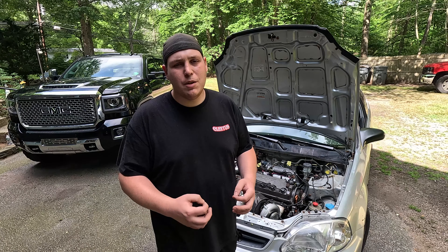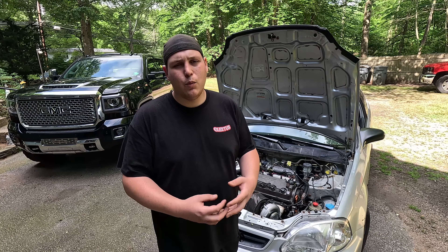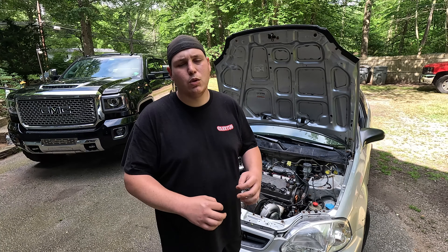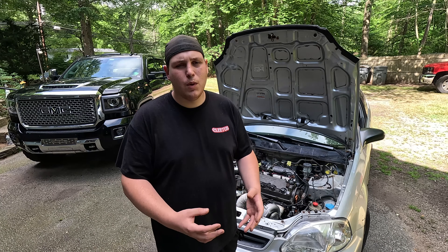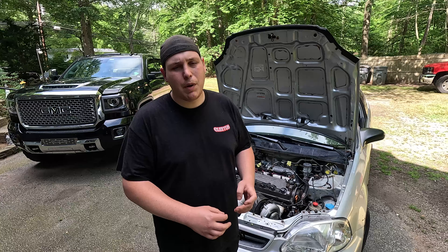So far everything has been working out good. So we're going to carry on with the theme of this build and I'm going to try to put together the cheapest possible water methanol injection system. Now before we get started I do want to say by no means is this the proper way to do it, but I want to see if it can be done, how cheap we can do it, and if it's effective. So let's get through the intro and jump right into today's video.